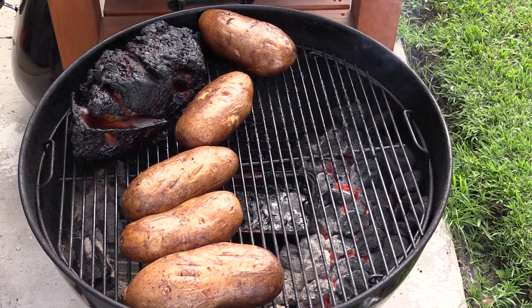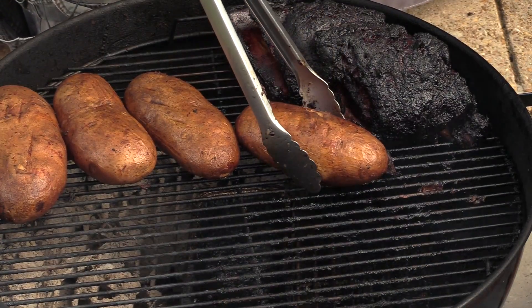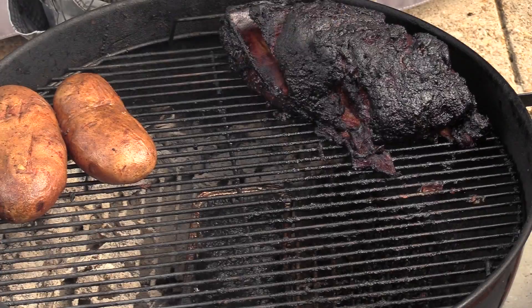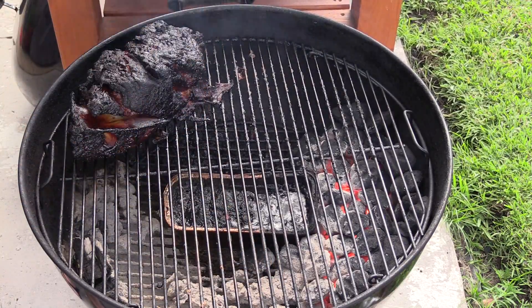All right — our baked potatoes are baked. They are fully cooked. Just going to remove these into a pan. My pulled pork is done as well — getting ready to pull it off. I'll meet you indoors and we're going to shred this pork.